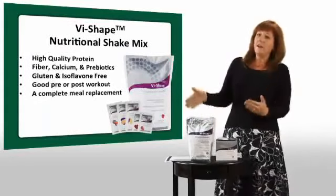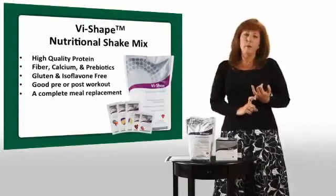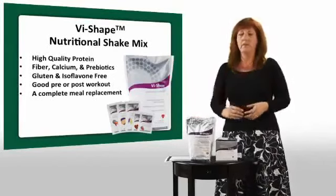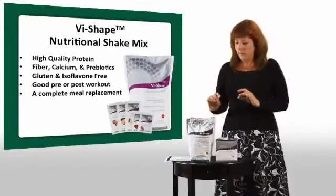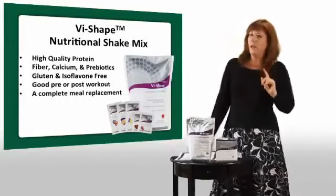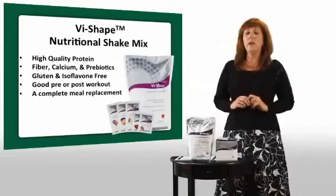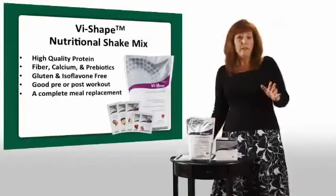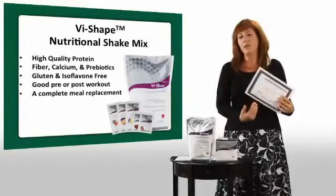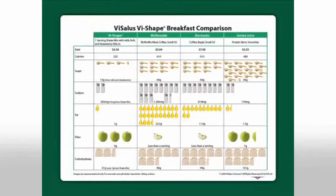Our shake is high-quality protein, super absorbed, super concentrated, with fiber, calcium, and nutrients — more than you can get in a normal breakfast. It's good for pre or post workout and good as a meal. We recommend everybody has a shake a day. If you're trying to maintain your weight or stay healthy, start your day the healthy way with a shake for breakfast. Did you know that half of Americans don't eat breakfast? And out of the other half that do, 78% of breakfasts are high-carbohydrate — toast, cereal, bagels, donuts — those aren't going to give you the nutrition of our shake.